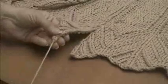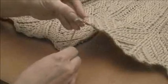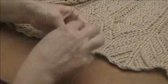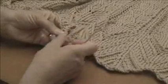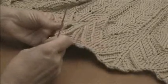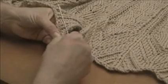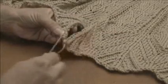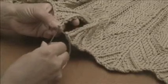My thread is coming from this piece. I'm going to grab it at the very bottom of the other piece, pull it through, and then I'm going to be taking a bite from each side. What you want to do is you want to grab the bar that's in between the first and the second stitch — that little bar down in there.